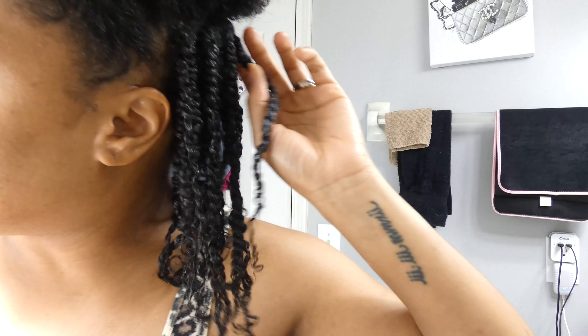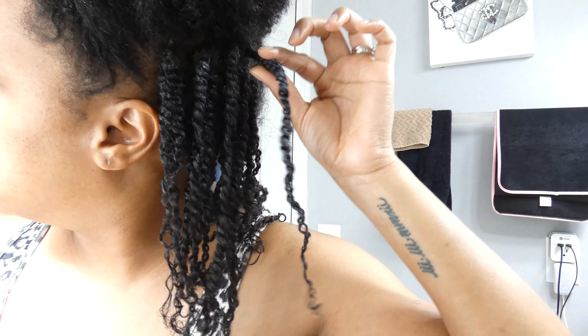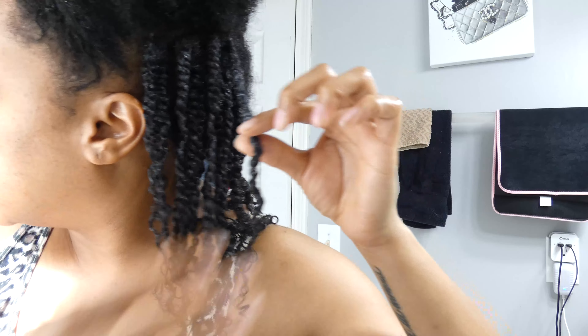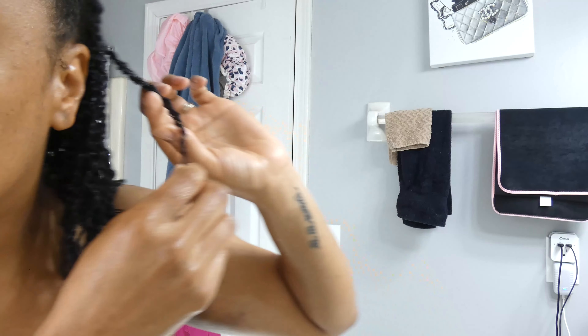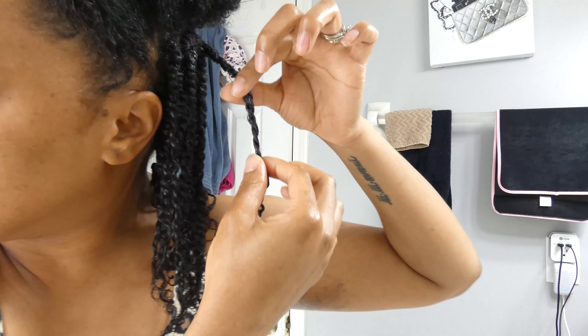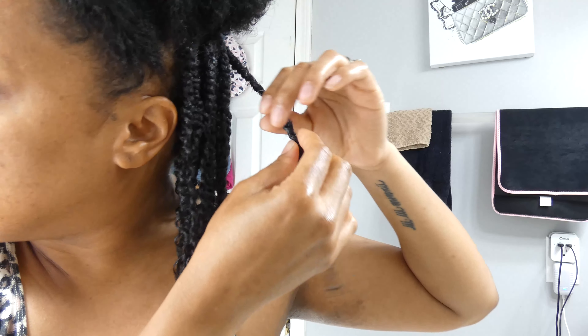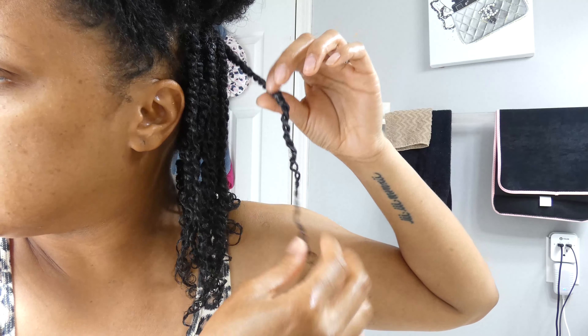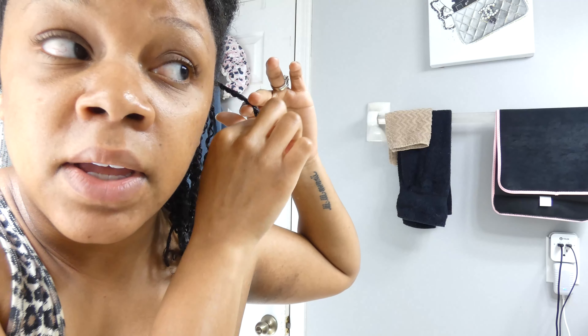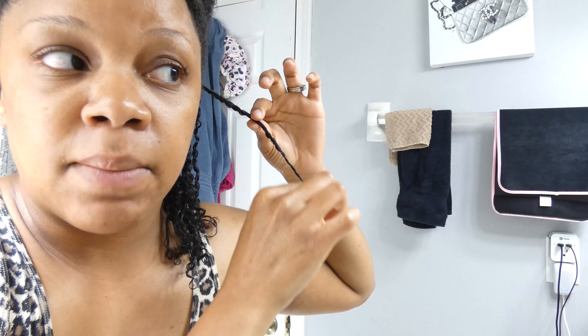For example, the last twist I just did — you can see it wasn't thick but it was full, and then at the bottom it tapers off. That middle section between the twist being one size and then tapering off to another size — that's a lot of broken-off hair in there.